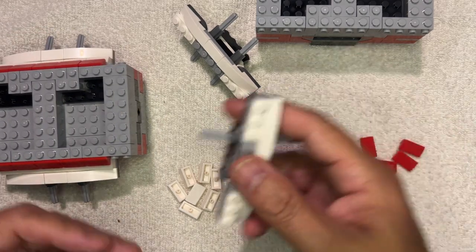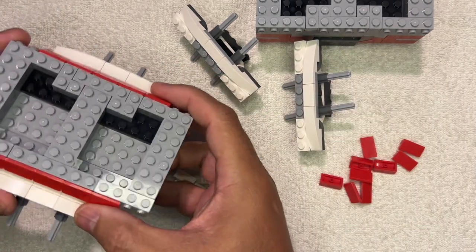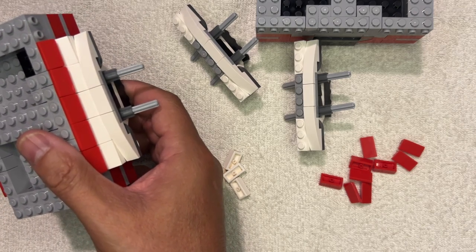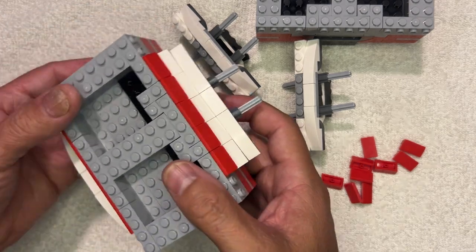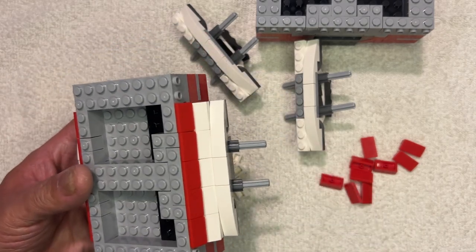I put this back in here because that's what it's supposed to look like, and voila. Now what I'm going to do is get some more parts and I'll come back for this, and then we'll get this all finished for you. Like, subscribe, and share — thank you for watching!